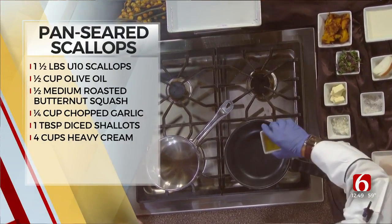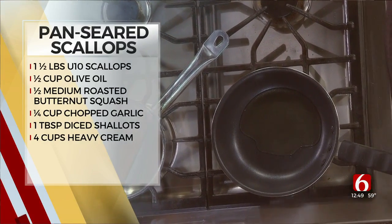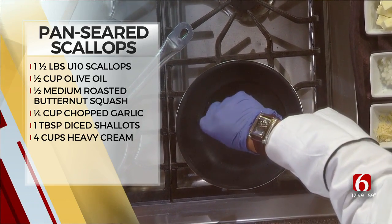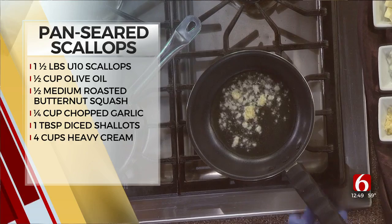So we're going to start with the scallop. We're going to add our olive oil — our pan has been preheated. We put a little bit of garlic and we're going to let it sit for a little bit.